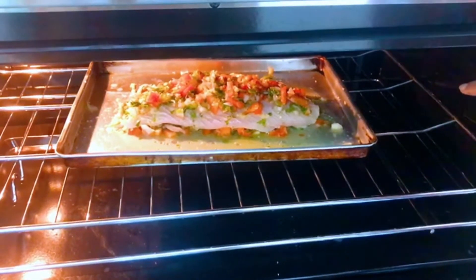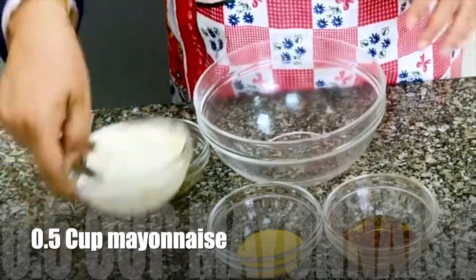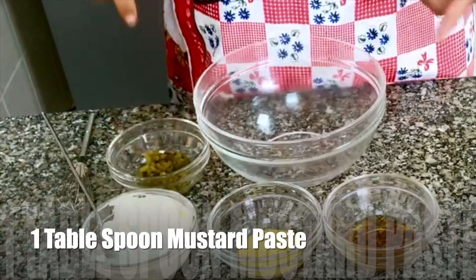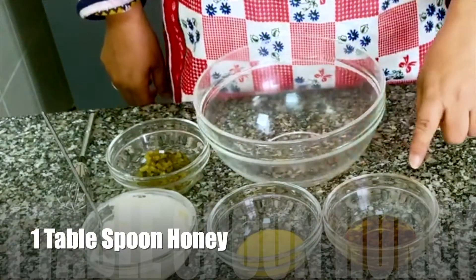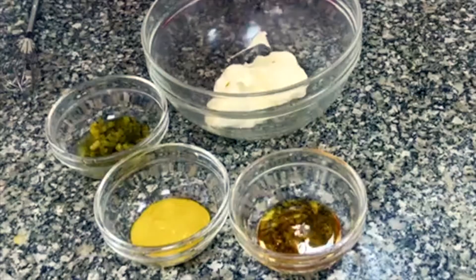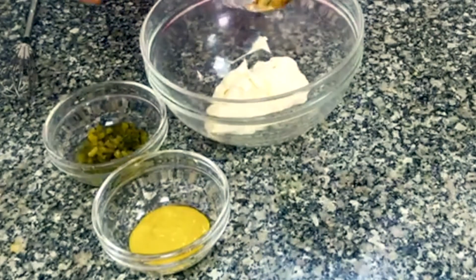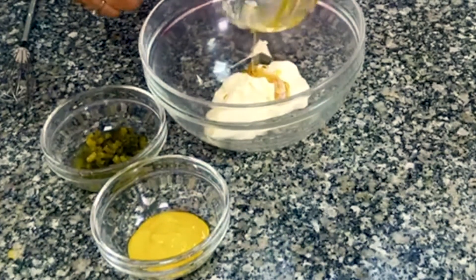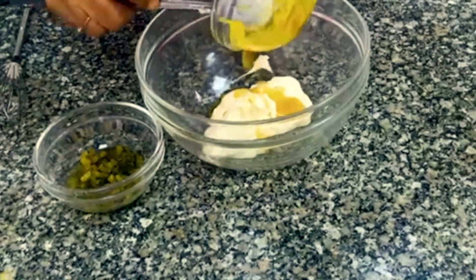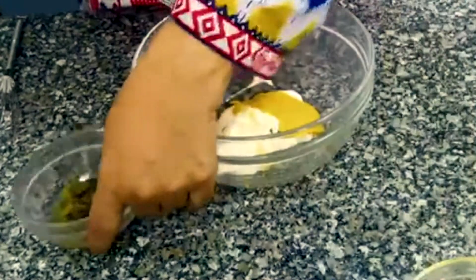Now I am making the honey mustard dip. I am using half a cup of mayonnaise, one tablespoon of mustard paste — if you are using powder, it is 1 teaspoon. One tablespoon of honey — you can substitute honey with maple syrup. One tablespoon of relish.